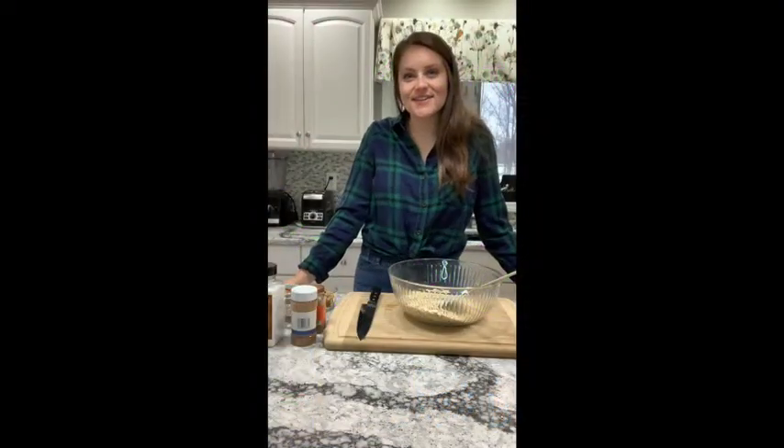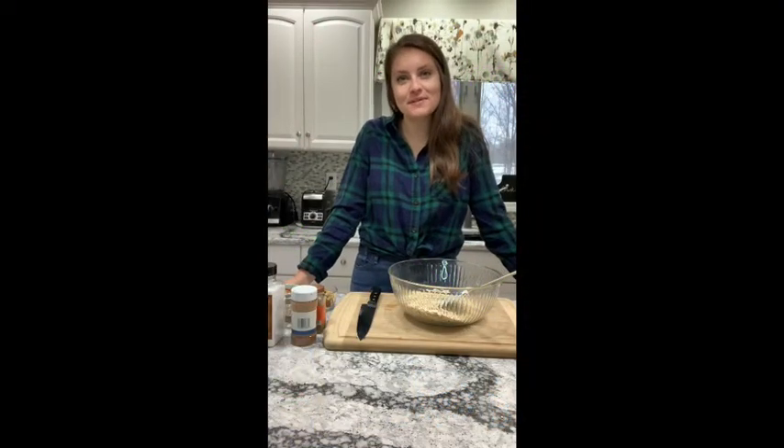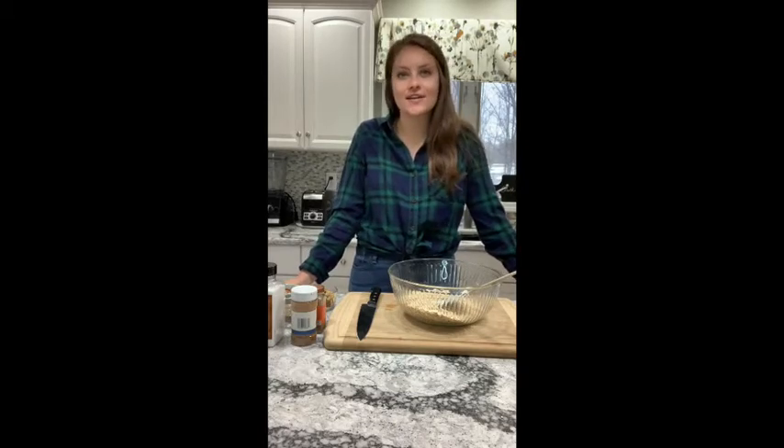Hi everyone, it's Haley Malicki, your school dietitian here for another episode of Quarantine Cooking, where today we're going to be making my Easy Honey Granola.